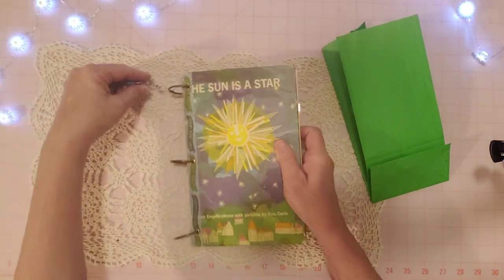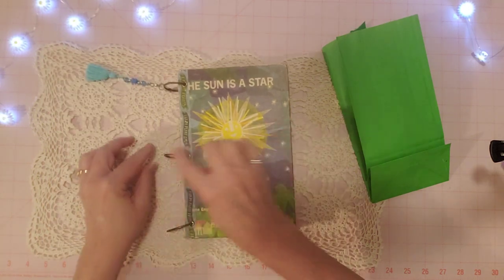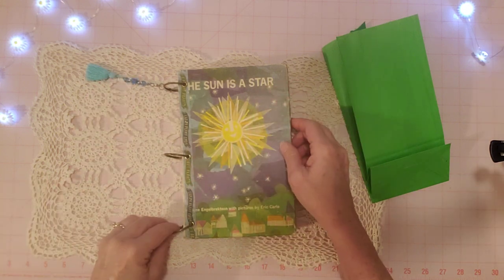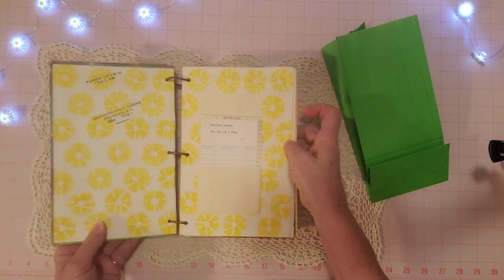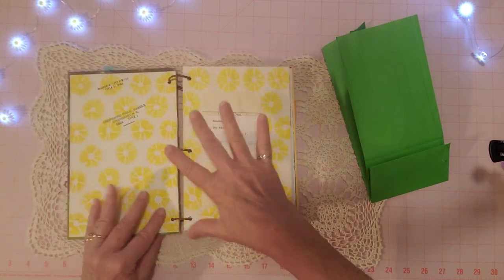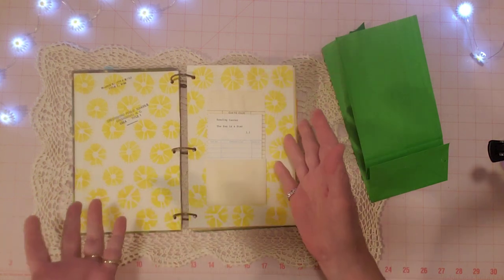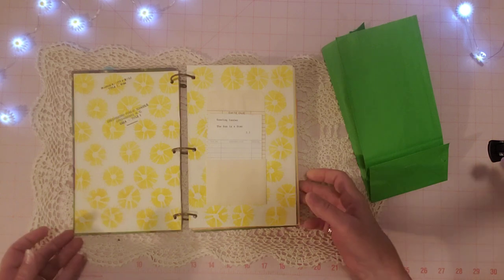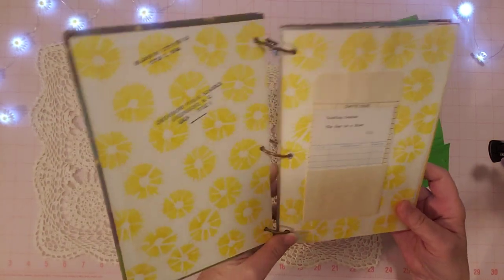So you can flip your cover and your pages. It opens right here, which is great for having a lot of flexibility in your journal — you can open it up and add, rearrange, whatever you want. This was a library book from a school — I love the pages here with little suns all over them.